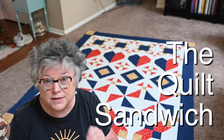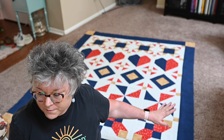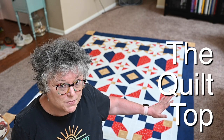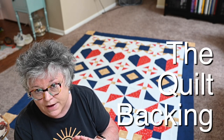So let's talk about the quilt sandwich. What is the quilt sandwich? It's made up of three parts. We have the colorful beautiful quilt top where we did all our cutting and piecing — this is the showcase part of your quilt, the finished quilt top. Then in between we're going to put our quilt batting, and on the bottom side we're going to have our backing.